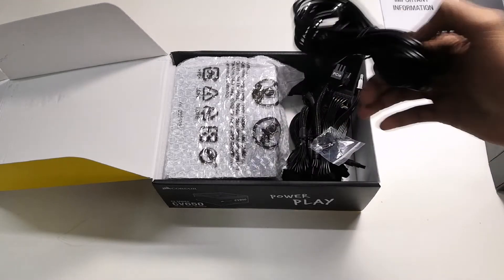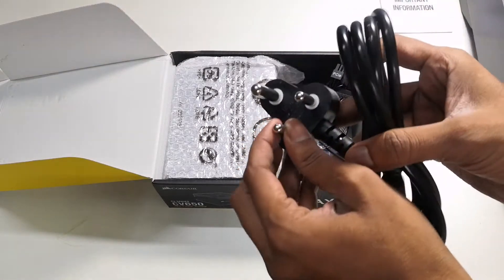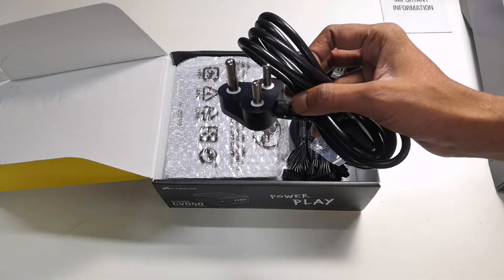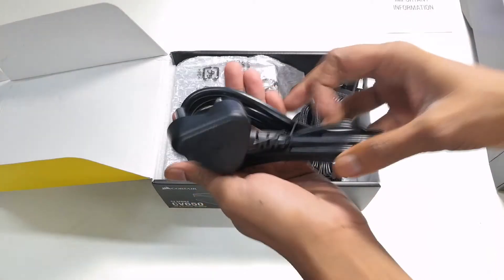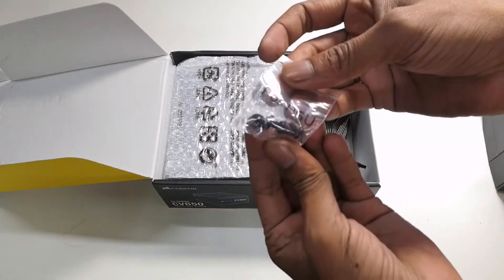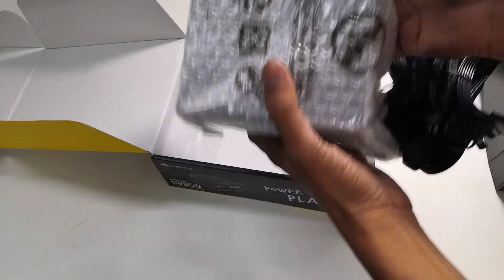So we'll open it. First of all, you can see the power cord. This is an Indian-style power cord — you can use it with your power supply. You will also get some mounting screws. You can attach your cable and connect it into the power supply as needed.